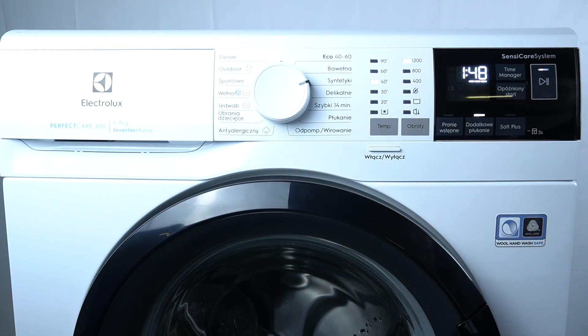Hello guys! Today I'm gonna show you how it works and how you can use the Time Manager function in Electrolux Perfect R600.